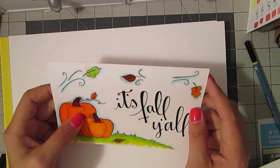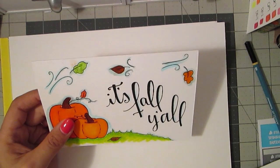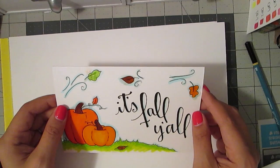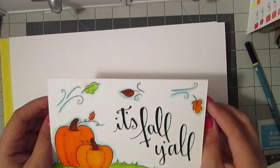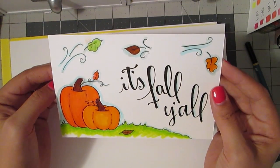Hi everybody, welcome to another edition of Llama's Love Lettering. Today, instead of going over a lettering style, I'm going to build on the doodling periscope that I did about a week ago to show you how to do a fall card. And I wrote on mine, 'It's Fall Y'all,' since that seems to be a popular phrase right now.